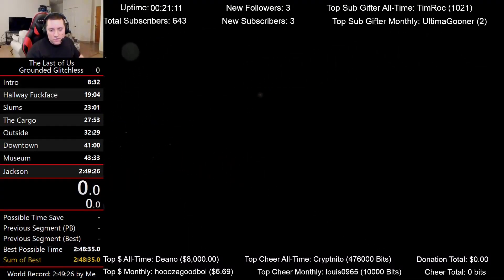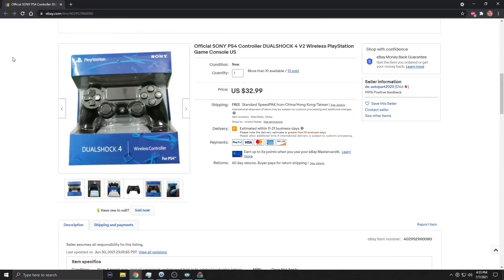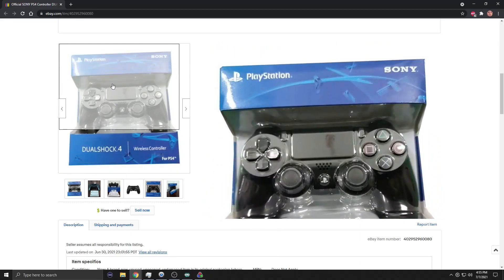So remember, there was a problem with my old controller. Well, instead of going to a GameStop, I went to eBay just to look, and I bought this — Official Sony PS4 DualShock 4 version 2 wireless PlayStation. It has the real thing; it's a picture with the real thing.